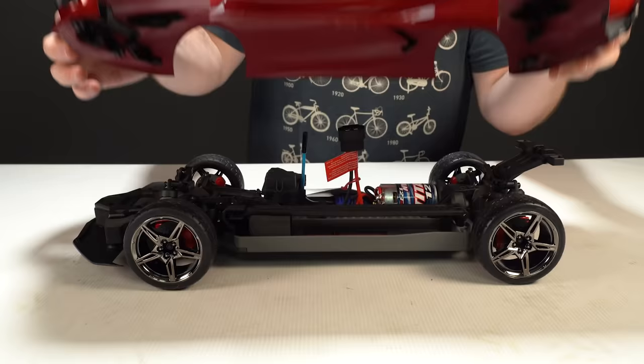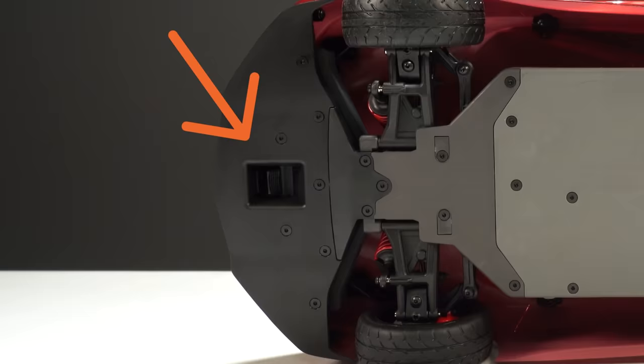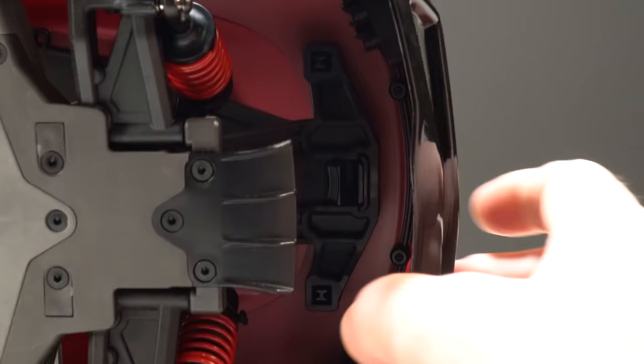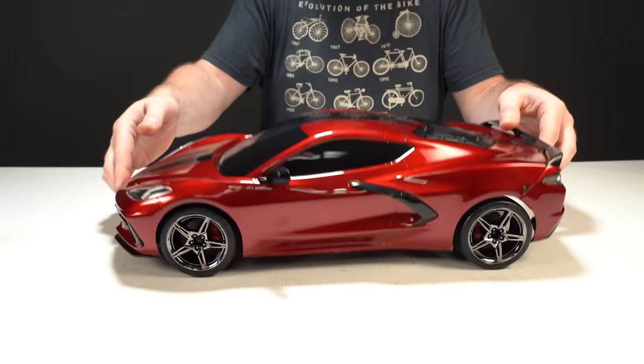There is a second element to this quick release system: how fast it is to use. If you flip the car over, you see one clip in the front bumper and a second clip in the rear end. When you're ready to remove the body, you just reach under and pinch each clip and lift it up. To install the body, you just align it up, push it down, and clip it in. That's it.